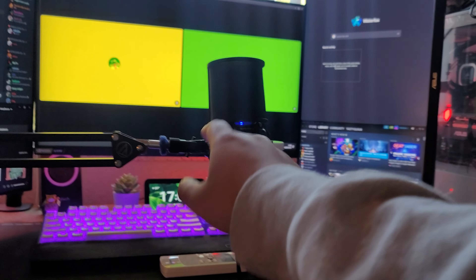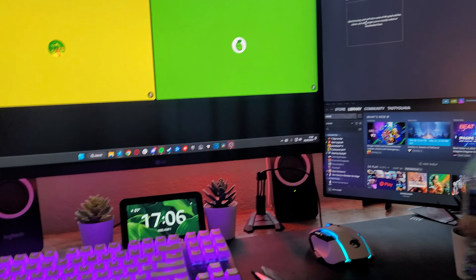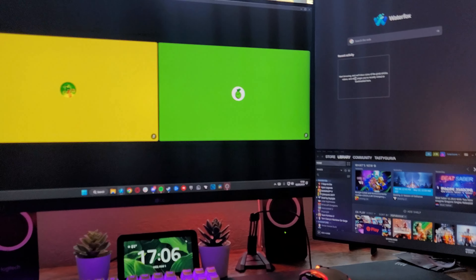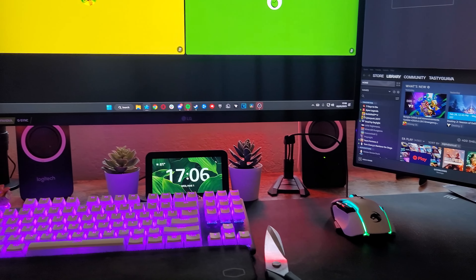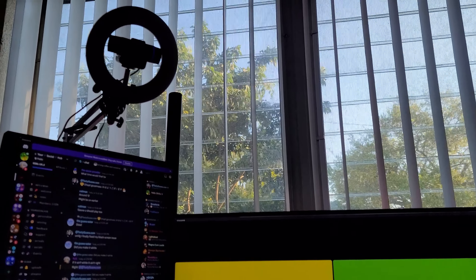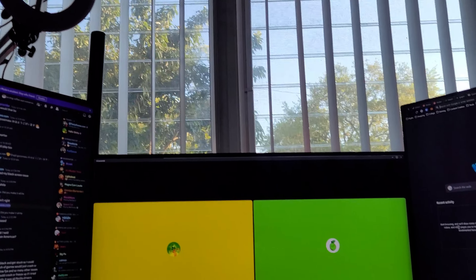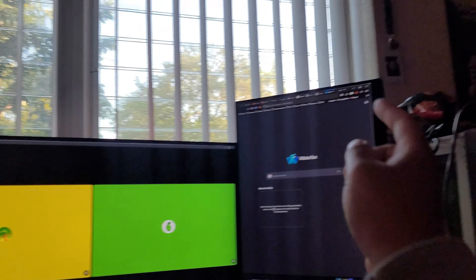I took pretty much all the knickknacks off my desk. There's still a bit of mess — some water and scissors from cutting stuff — but my desk is now just the speakers, the little plants, the Amazon Show, my keyboard, mouse, mousepad, and three monitors. No fourth monitor anymore; I still have to take the stand out. My webcam with the ring light is going to go at an angle so it's not straight onto my face — so it doesn't look like a Linus Tech Tips video.